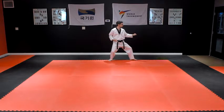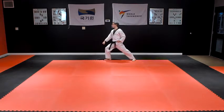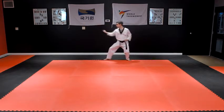Turn around to the right, pivoting on your left foot to face the opposite direction in a right front stance with a right downward block. Throw a left front kick and then step back into a left back stance with a right outside block.